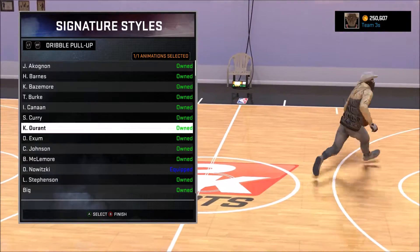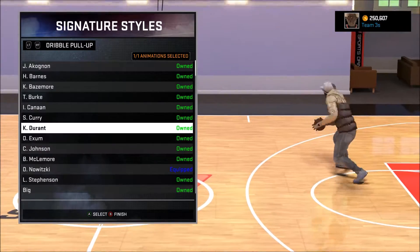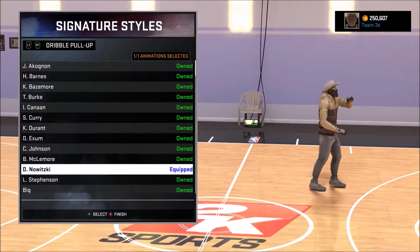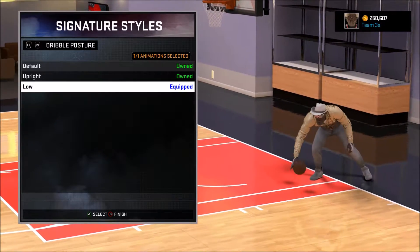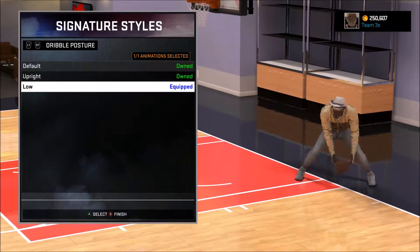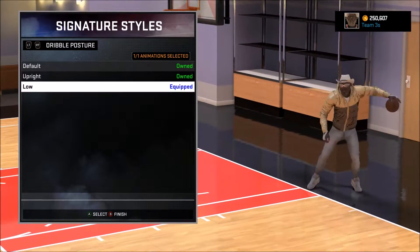Let me show you the best signature styles in my opinion. I use Dirk — Dirk or Curry, Curry is a really good one but I find Dirk to be a little bit better for centers. Your hop jumper should be set to Step Curry. If you're a center, you want your dribble posture on low, because it helps a lot with not getting stripped. If you have it on default high, it's gonna be a lot easier to get stripped.